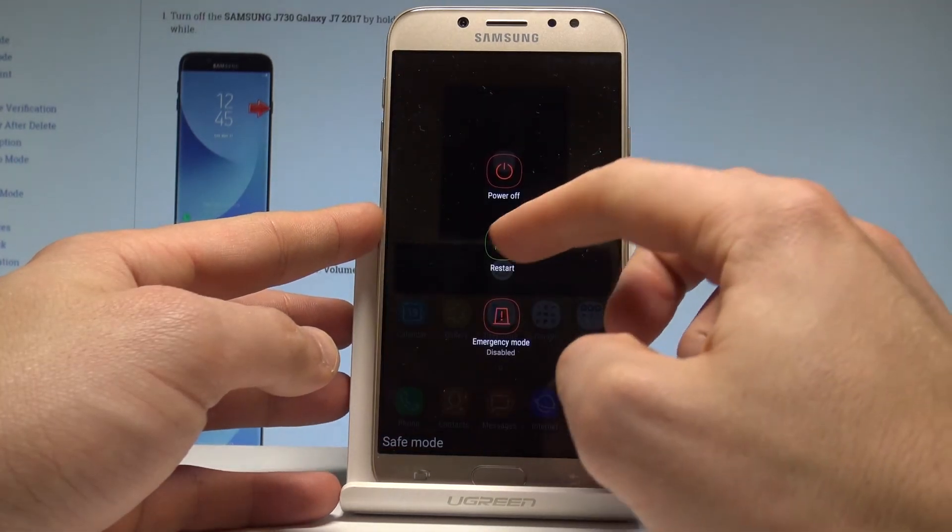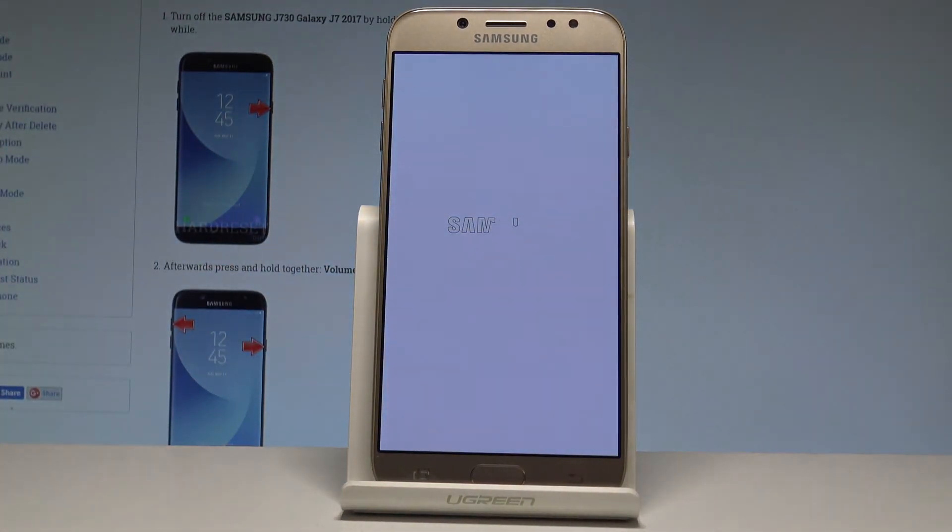Now if you would like to boot into the normal mode, let's press the power key, choose restart, and tap restart again. The device is restarting into the normal mode. Let's wait a couple of seconds.